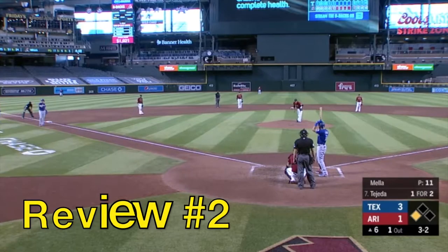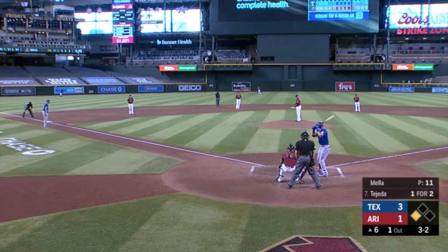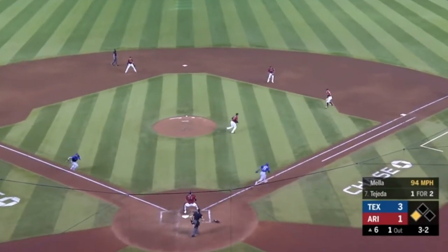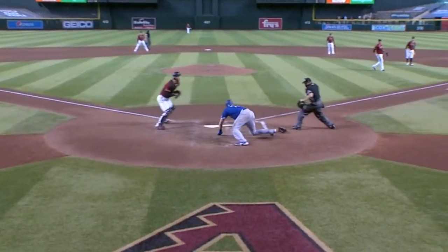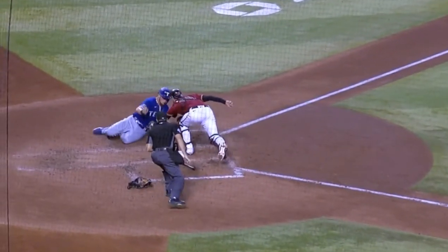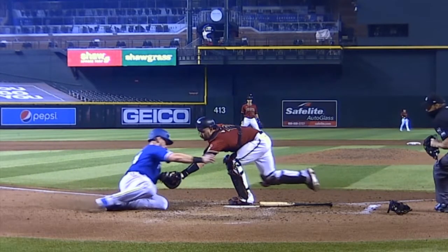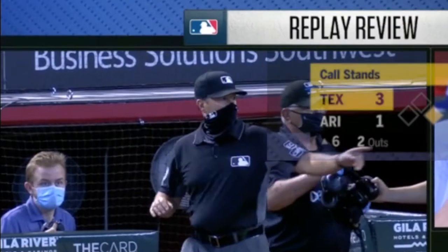Let's up the difficulty level. Call review number two: a ground ball to Christian Walker at first, who will throw it to Carson Kelly at home plate. They call out Sam Huff at home. Was he safe? Was he out? Original call: he was out. Did he get his hand in there? Is there enough evidence to overturn it? Looks like he got the glove on him — tagged him out. Original call stays. He gone.